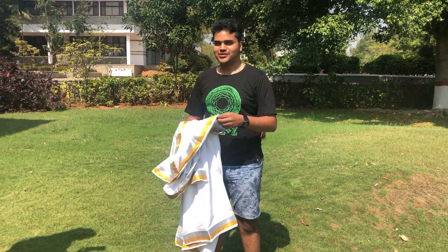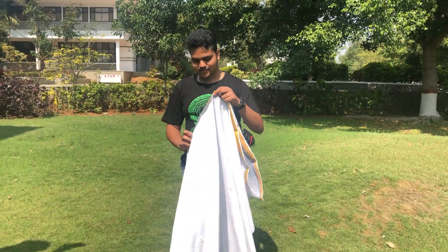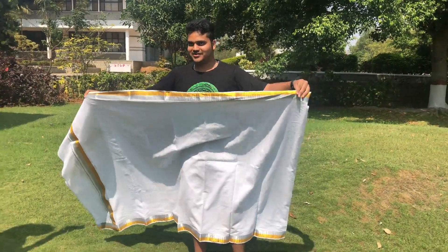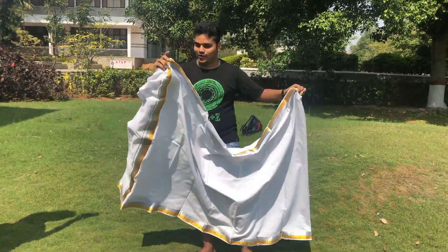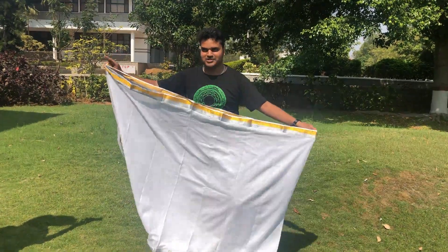Hey guys, so since Audi Fest is coming up, thought we'd give you guys a how-to tutorial on how to tie your waist tee. A typical waist tee is really long if you've ever seen one, so the best thing is to fold it in half so that it's not transparent. Also make sure you're wearing shorts, because safety is important — you do not want to pull an amesh.